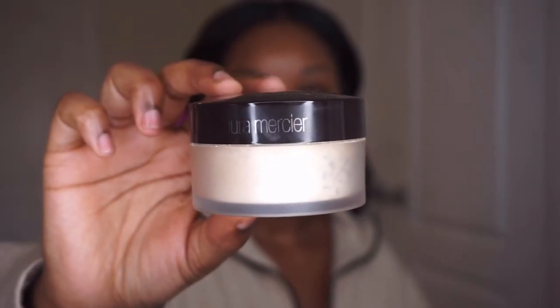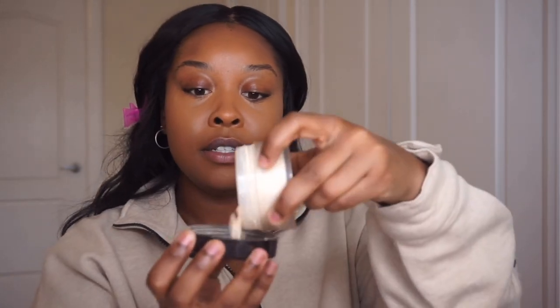Now I like to set my makeup with a little translucent powder. For everyday use I like to use my Laura Mercier translucent powder, and I spread it out evenly in the cap. I take a beauty blender, dip it in — you want to make sure it's really dry but still slightly damp because you can really mess up your makeup.